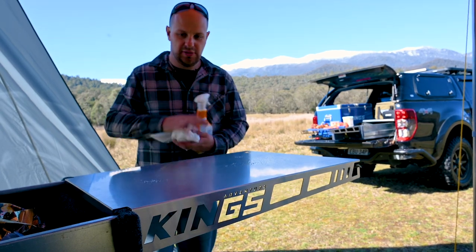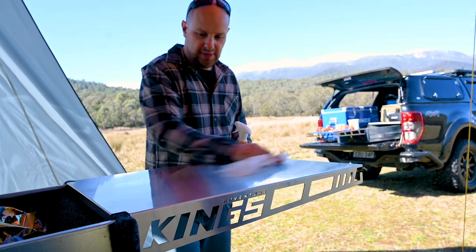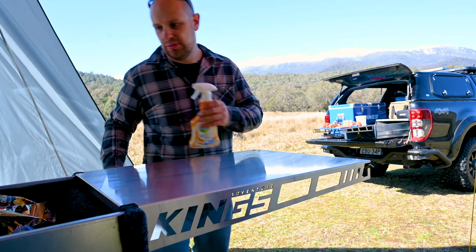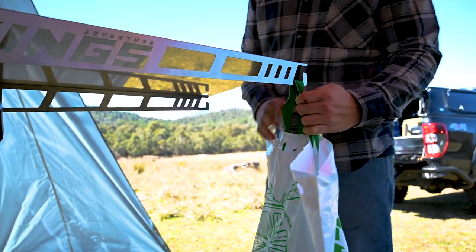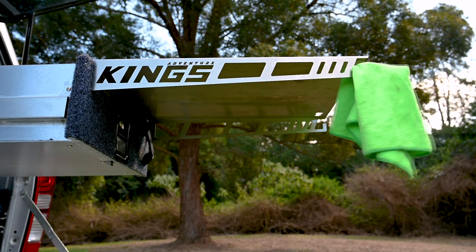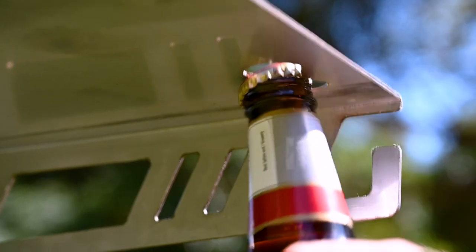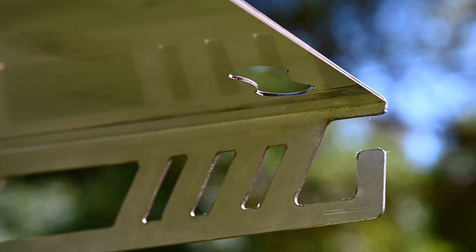Made from marine grade 316 stainless steel, the Titan drawer table is perfect for meal prep because it's so easy to keep clean and hygienic. You're going to love the little features that make the drawer table even better, like these laser cut hooks for hanging tea towels or bags off and the inbuilt laser cut bottle opener, so you'll never have to hunt for a bottle opener at camp again.